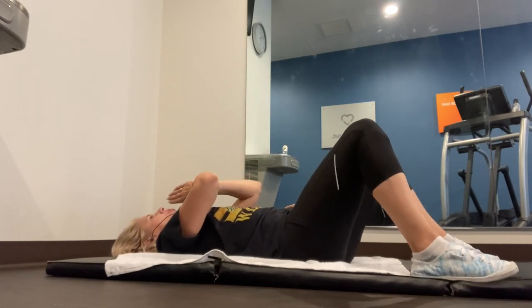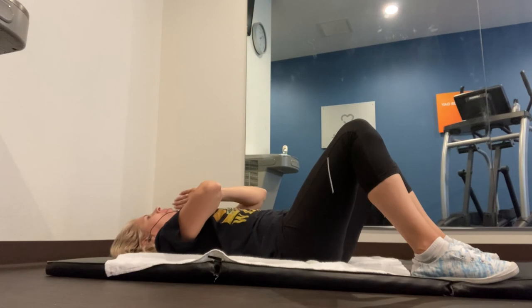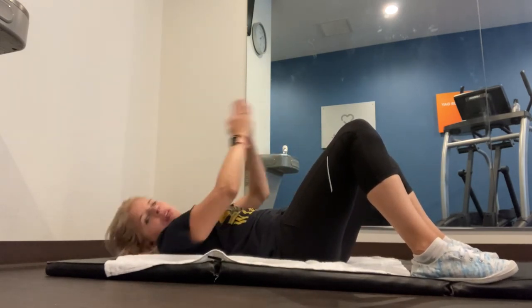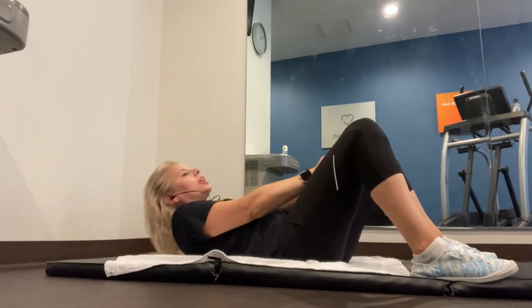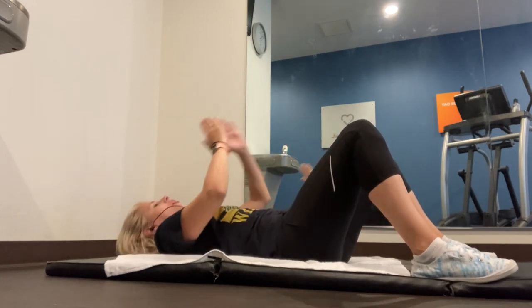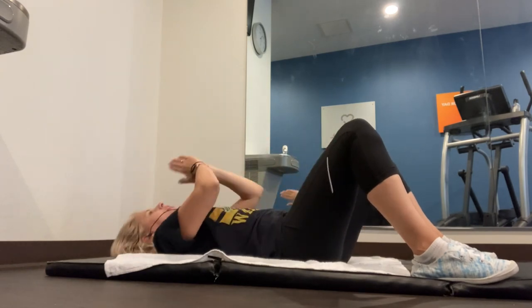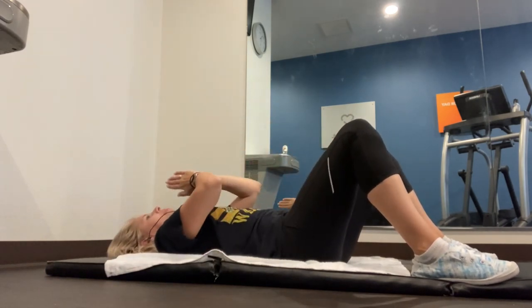Breathe out when you go up — breathe out, then in. Make sure you rest that neck in between each time, giving yourself that little break and relaxing those neck muscles. We're going to do this two more — up, get those shoulder blades off, one more, and down. Nice job guys, you did it!